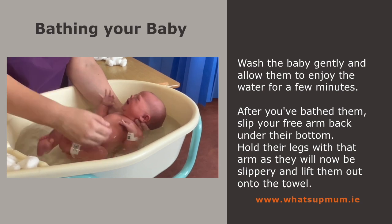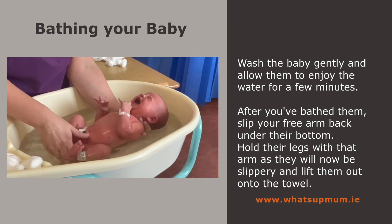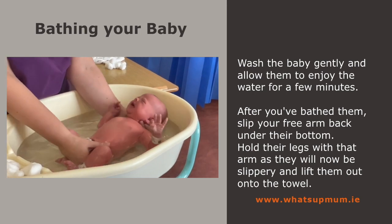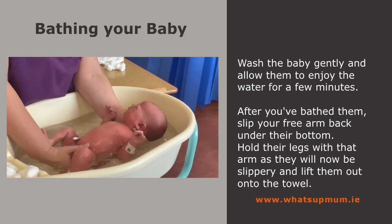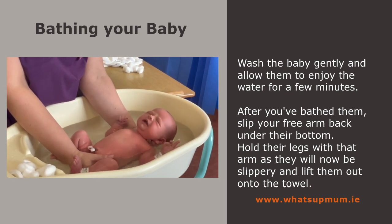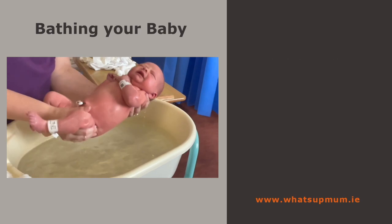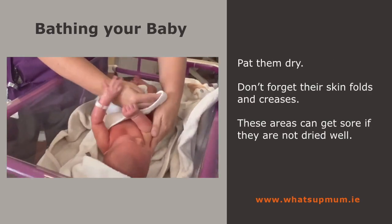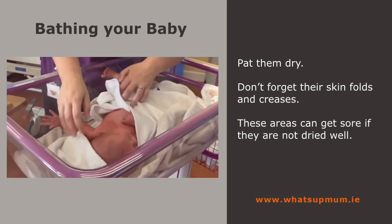After you've bathed them, slip your free arm back under their bottom. Hold their legs with that arm as they will be slippery, and lift them out onto a towel. Pat them dry and do not forget their skin folds and creases — these areas can get sore if not dried well.